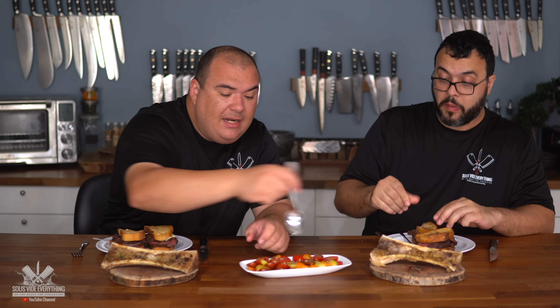Oh my god, come on now — wow! And we haven't even tried the filet mignon yet. The bone marrow brought out the flavor of the garlic more — I agree 100%. This is phenomenal. Now to clean up that richness, because it is rich, we have a little salad right here.